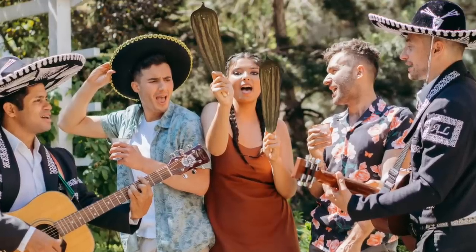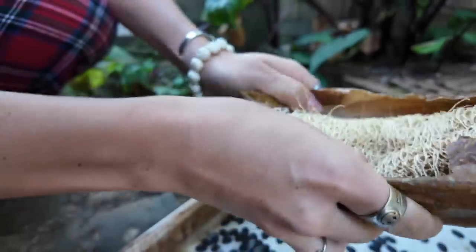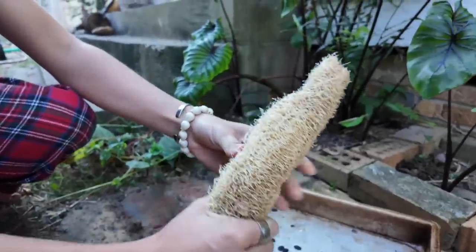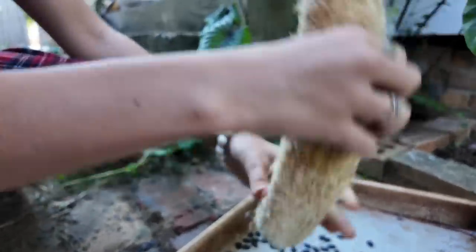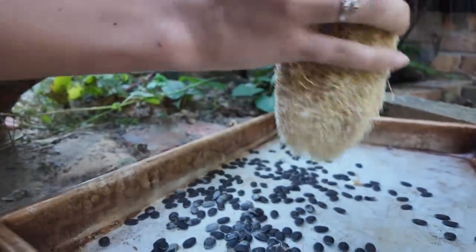They'll make loofahs for you, and then you can do whatever you want with them — there are so many uses. The exterior of a loofah is a crispy skin, and inside there is a skeleton. Inside the skeleton are the seeds — each one a unique genetic individual, capable of making many more magnificent loofahs.